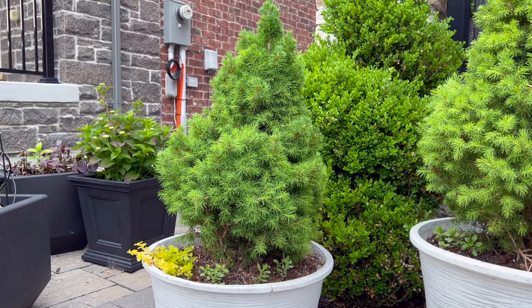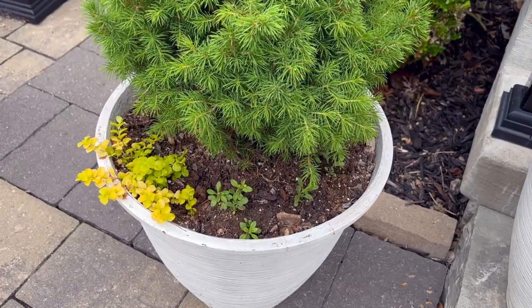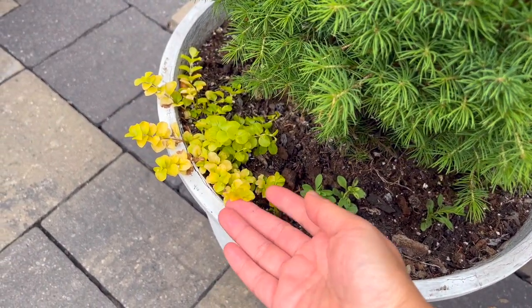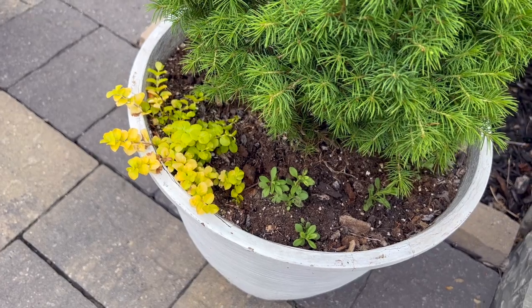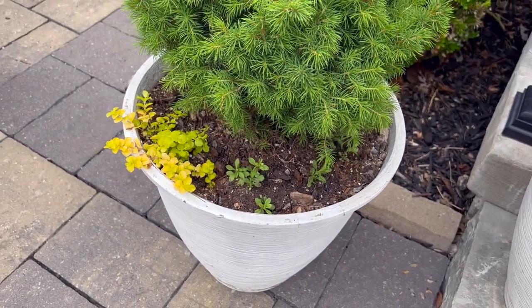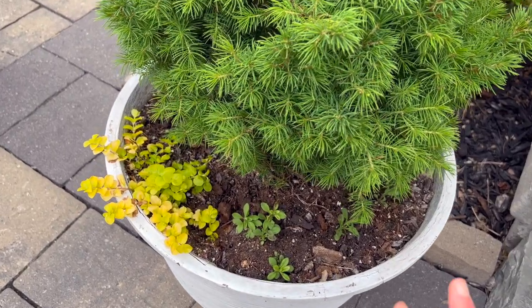Here's a closer look at the one lonely planter that has that one creeping jenny that survived. For those of you that don't know creeping jenny, it's actually a perennial for us because they actually survived for me in ground and also in containers, which is pretty amazing.